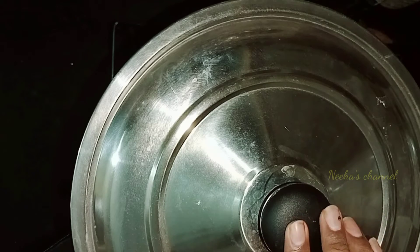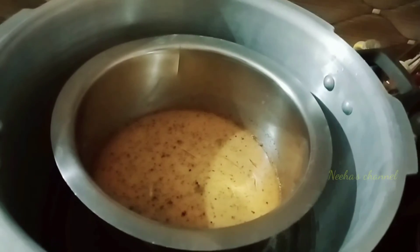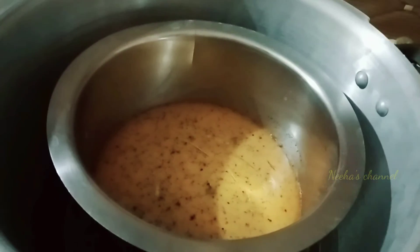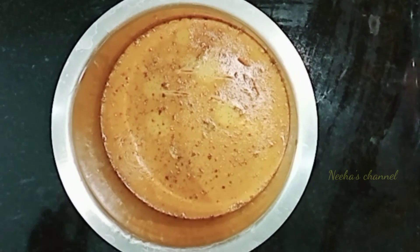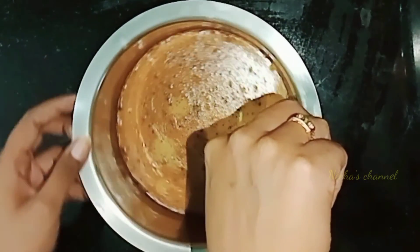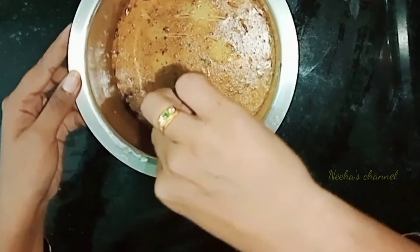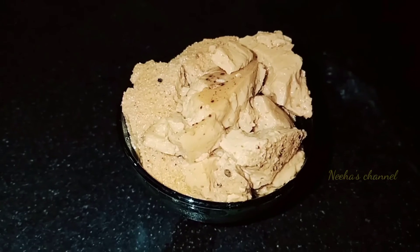Now we need to cook on a low flame for 30 minutes. Once done, cut the sides. It will be ready for you. I am going to serve all of this in a bowl.